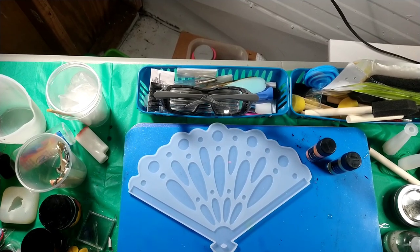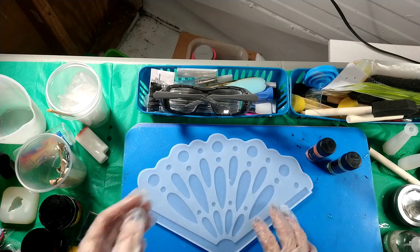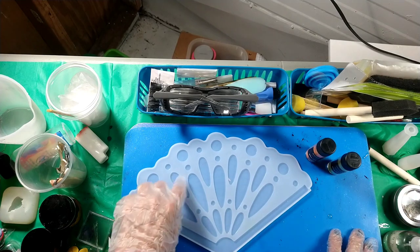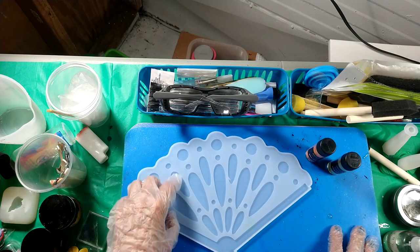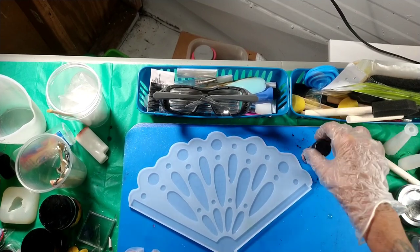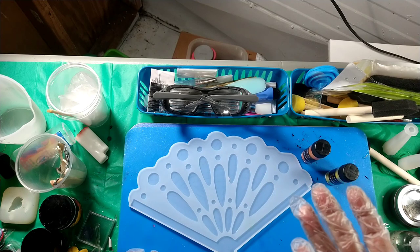Hello my marvelous muses, how are y'all doing tonight? Hope everyone's having a wonderful evening. We're gonna do one of these little fans tonight — it's a very thin mold. I want to try to make it look like a monarch butterfly. I'm going to pour the cavities that are sunk in with some resin tinted with yellow and orange mica powder, let that cure, come back and pour black over the top. When we flip it over, hopefully it'll look like a monarch butterfly.